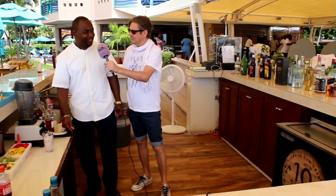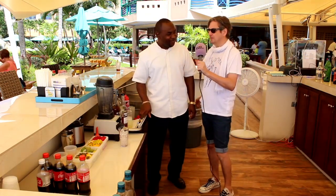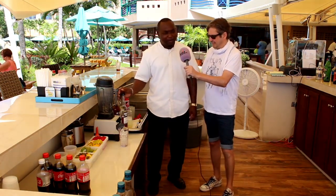Rum punch, I think you call it. Tell us what's in it. Well it's made with Angostura bitters, lemon juice, liquid sugar, and some good old Montegue brown rum. You've got quite a lot of rum there — presumably people ask for this a lot. Oh yeah, it's very very popular.